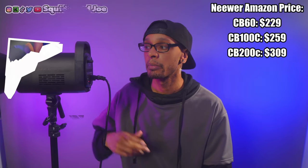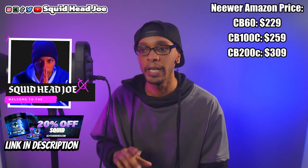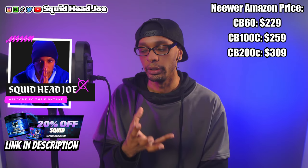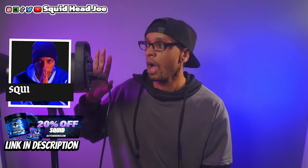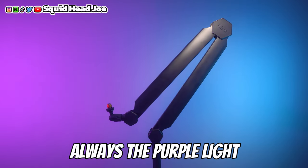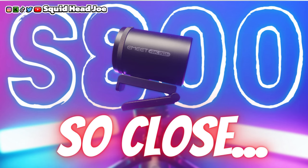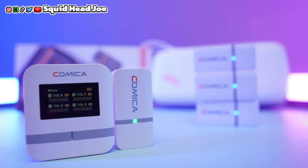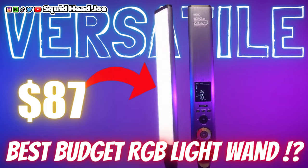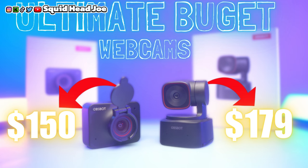Hello everyone, my name is Squidhead Joe and today I'm going to be talking about a product that I purchased with my own money. There is kind of a caveat with this light and we'll get to that in a bit. What I wanted to talk about is my thoughts and opinions on this light from a content creator who is using it as a key light. I've used it for product photography, posting on Instagram, and to splash color on a backdrop.